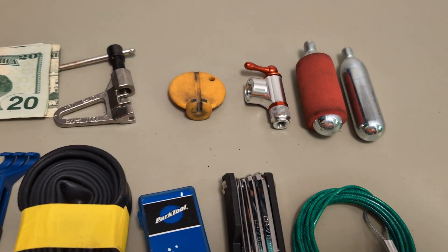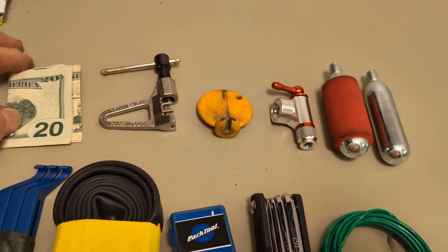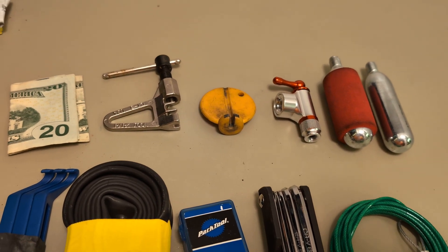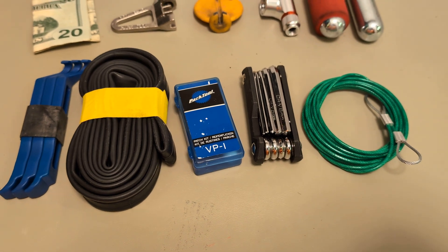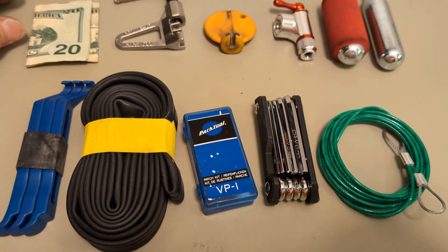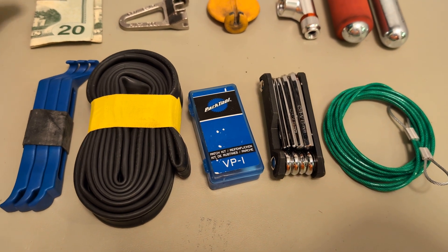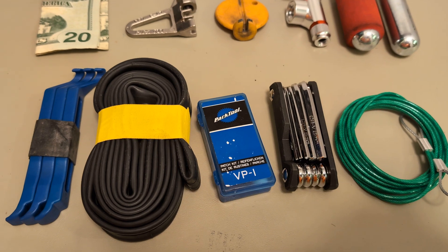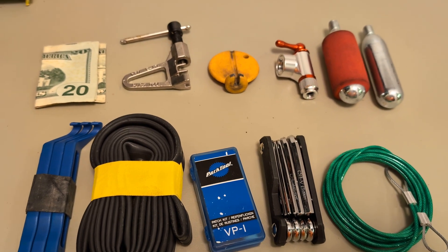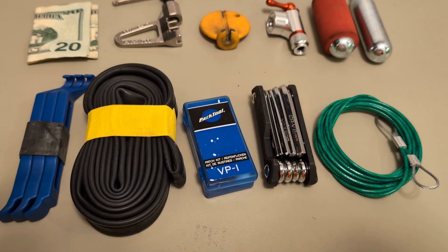I fill my tires weekly — every time I go on a ride, once a week. On my road tires, even if it says 110 pounds, I put 75 pounds. I never go over 75 pounds on my road tires, and I don't go over 55 on my mountain bike tires that are converted to road use. There's no need to pump them so hard — if you put too much air and hit something hard, they'll pop. That's my little bag and what I carry on my road bike.